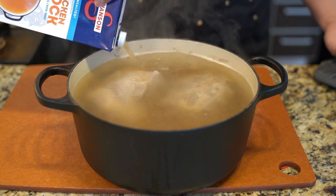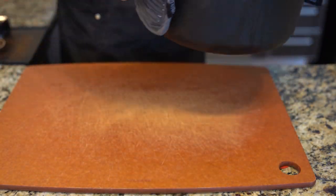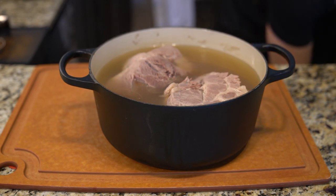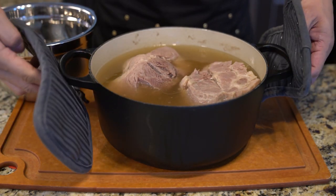Once I finish adding the stock, I'm going to put it back onto the stove to simmer. This adds the extra flavor of the chicken and the pork together.